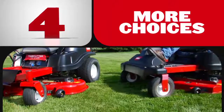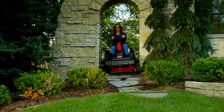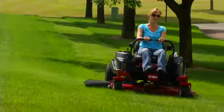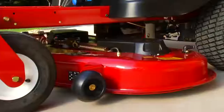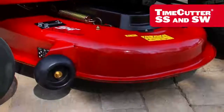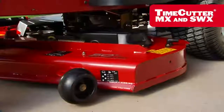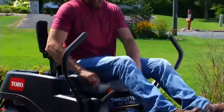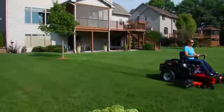Reason number four: when it comes to features and deck choices, there's a Time Cutter model that's just right for you. Time Cutter MX and SWX models feature fully welded fabricated steel decks, premium seats, and upgraded transmissions, making them the best choice for larger properties and more rugged terrain.